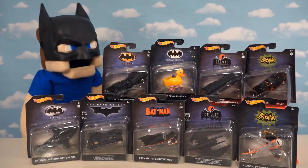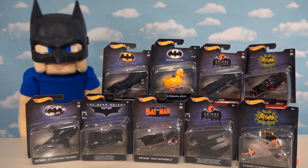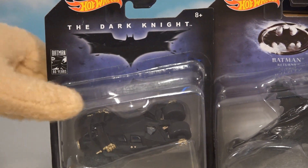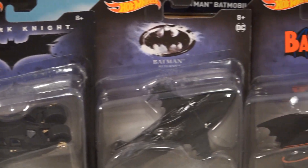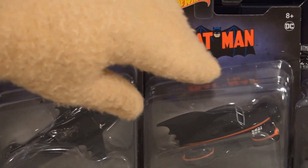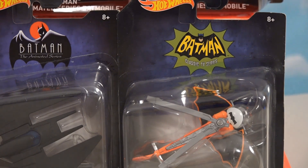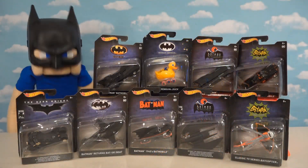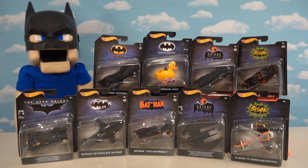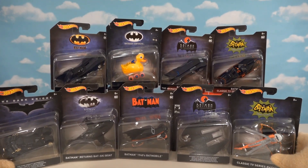Today we're looking at really cool Batmobiles made by Hot Wheels for their 80th anniversary of Batman. Since it's the 80th anniversary, we've got Batmobiles from just about every franchise and movie ever made — Batman from the comics, the cartoon, and the TV series. We've got nine different vehicles to unbox from the 80 years of Batman.